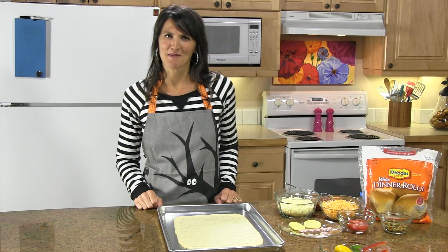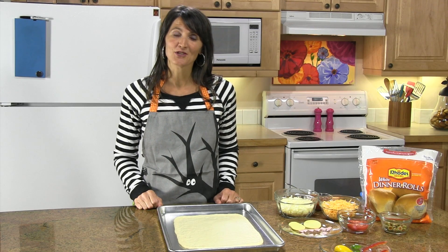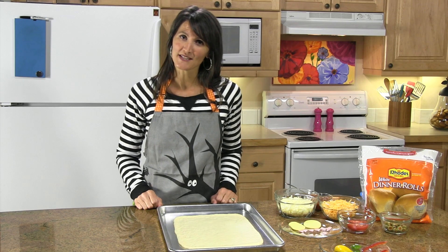Hi, welcome to Rhodes Video Recipe Box. My name is Amy and today I'm going to show you how to make a monster face pizza.